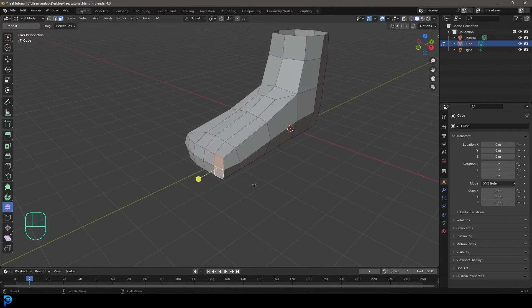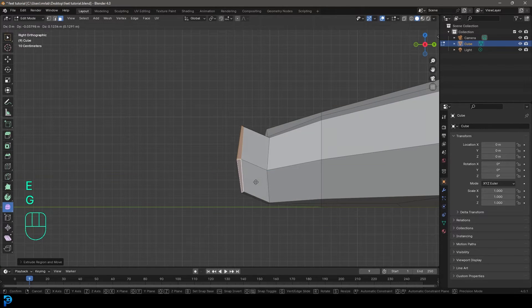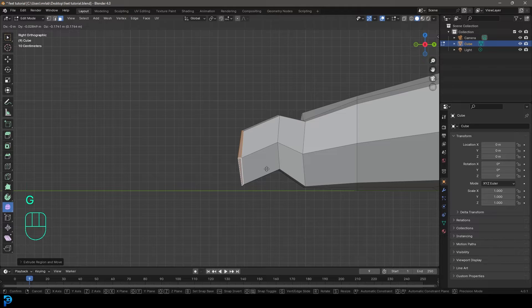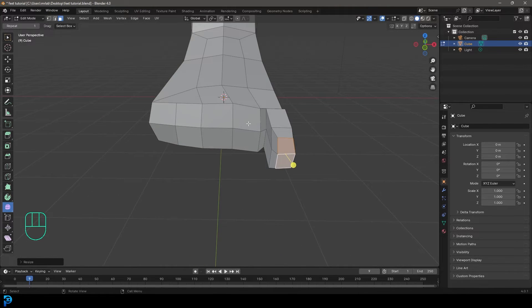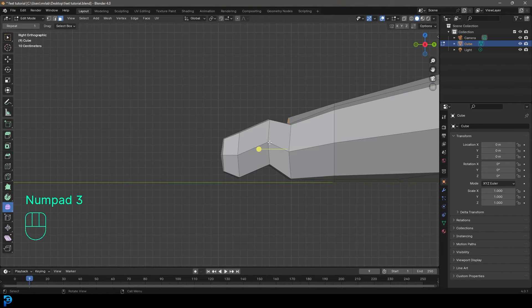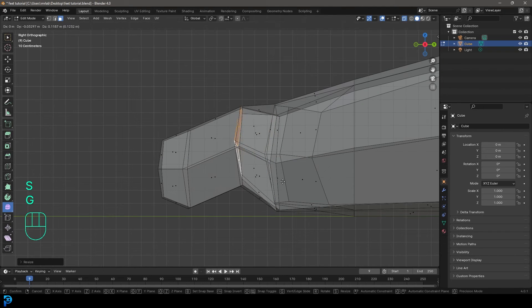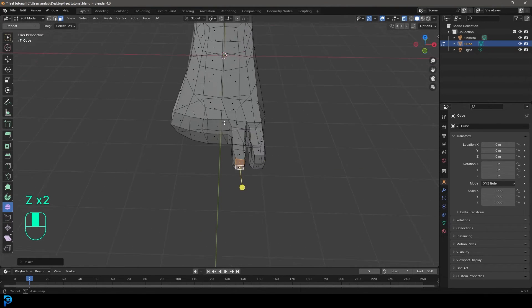Go to face select, select this face and this one, go to the right orthographic view, press G to move down, then E to extrude, G to move up, S to scale a little. E to extrude, G to move it down, then E to extrude forward, S to scale — now we have the first toe. Grab the next two faces, go to the right orthographic view, enable x-ray, and do the same: E to extrude, S to scale, E to extrude and G to move down, move forward, then E to extrude and S to scale. Now we have a slightly longer toe.